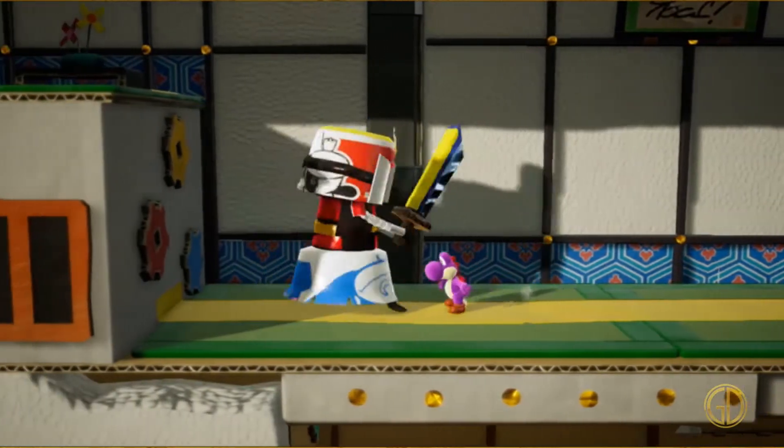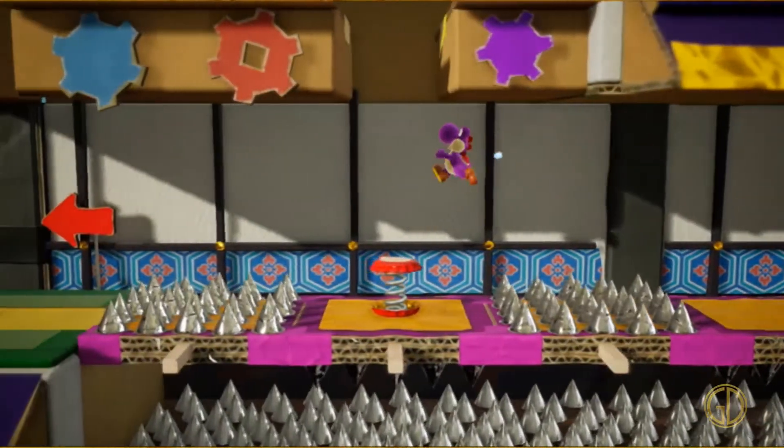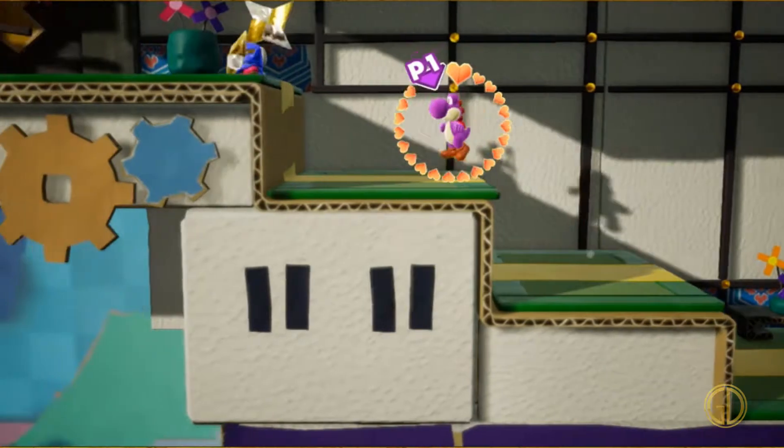I didn't complete every last objective in the game, but once I beat the story I felt like it was worth it and I had such a fun time that I didn't care about 100% completion. Personally, my thoughts are that the game was fantastic. It's not my favorite game of all time, not even my favorite Yoshi game of all time, but it was definitely up there and I definitely enjoyed the experience.